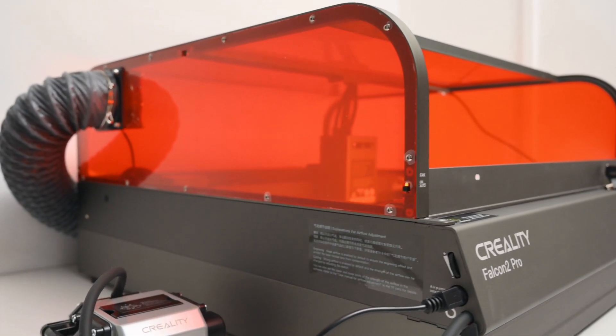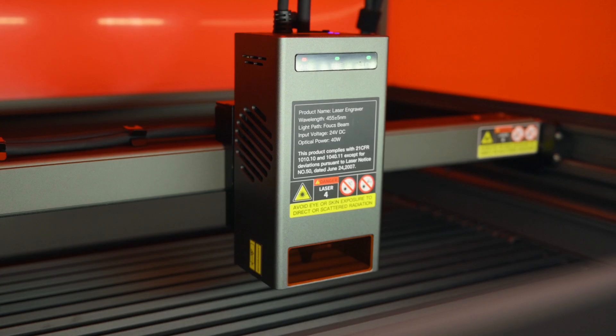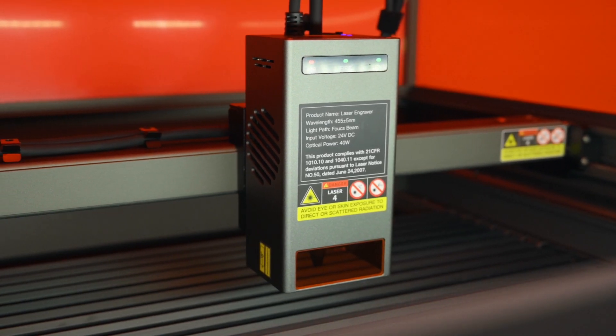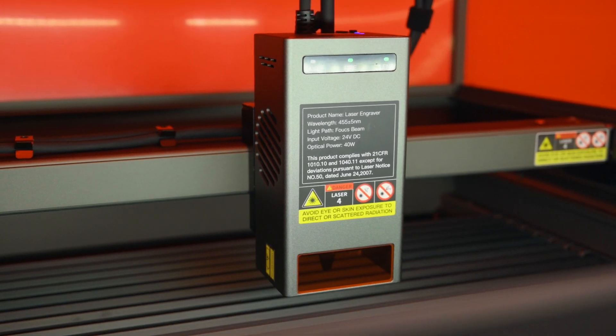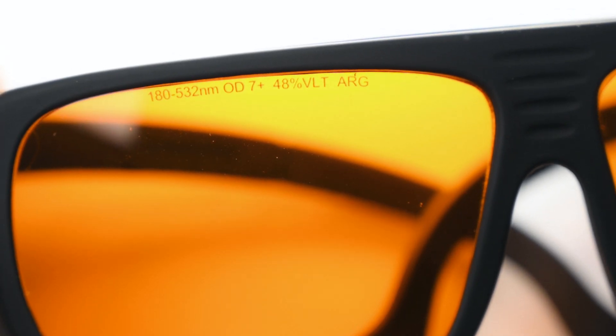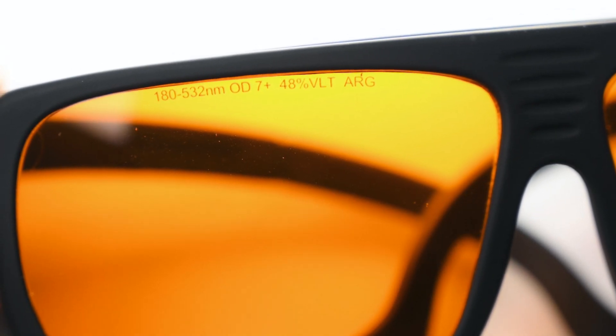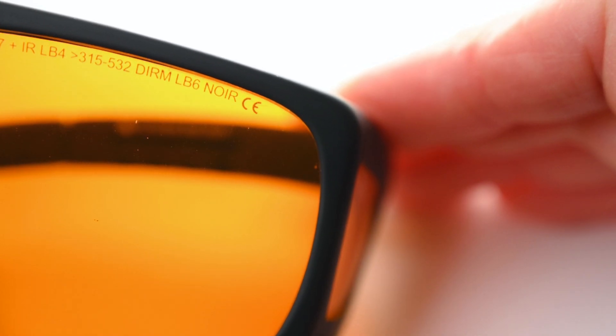It's still recommended to always wear the correct certified safety glasses to protect your eyes. Before using any laser machine, it's best practice to check the laser wavelength and select suitable laser glasses for the required protection. For this machine, the laser wavelength on the 40 watt module is 455 plus or minus 5 nanometres. The correct laser safety glasses will have the wavelength range protection, the optical density, and will be certified as laser safe.